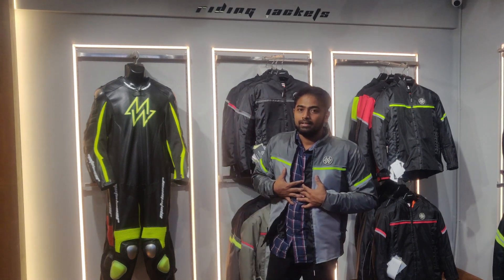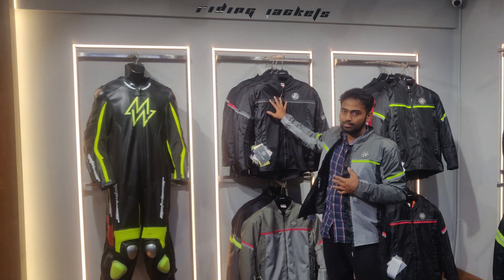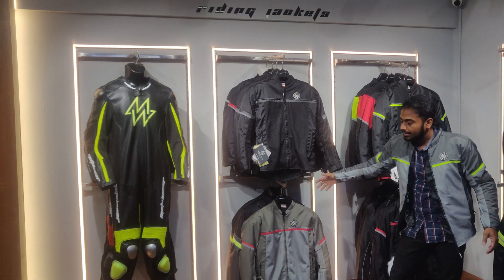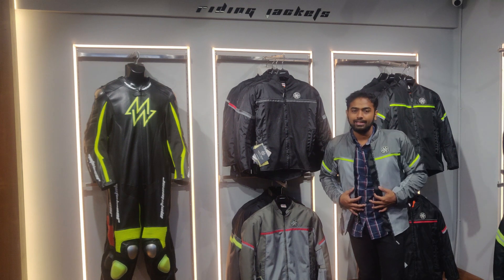There are five available colors: black with grey, black with green, black with red, grey with red, and grey with green.